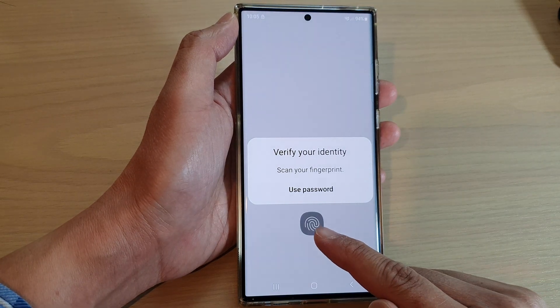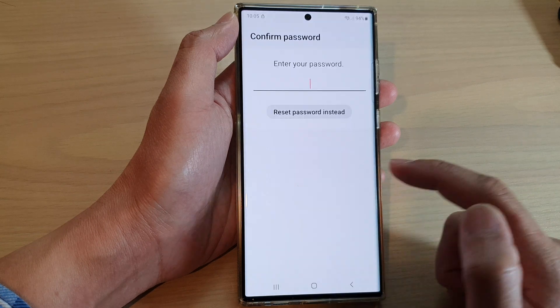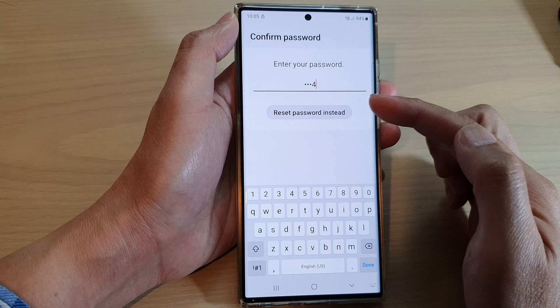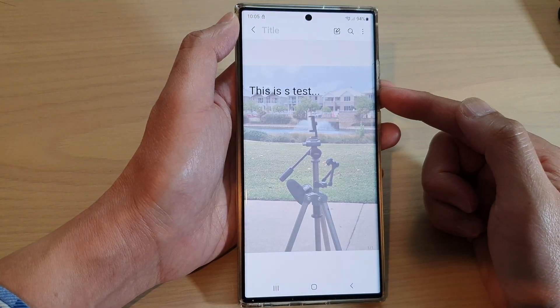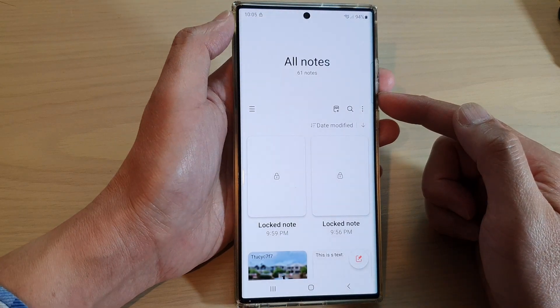Then you need to use a fingerprint or a password, so you can tap on 'Use Password'. Now in here you need to put in the password to unlock it, and then tap on Done. And that is how you can unlock a note on your Samsung Galaxy S22.